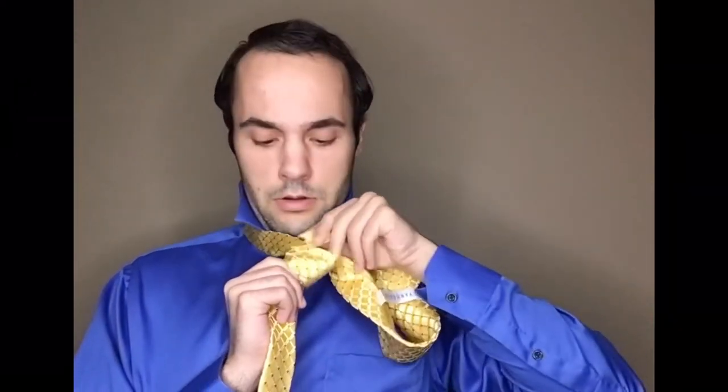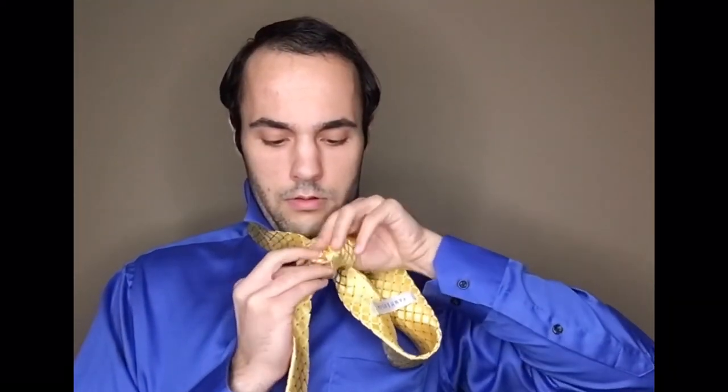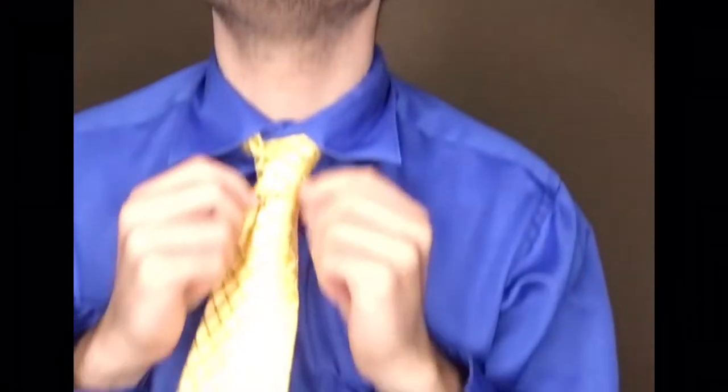Then I take the end of the tie and poke it through the knot like that.